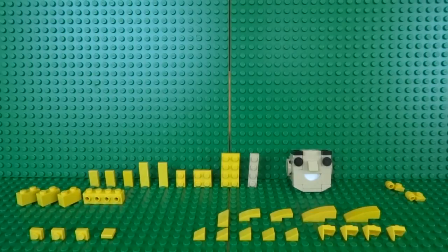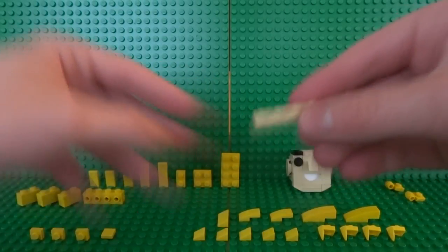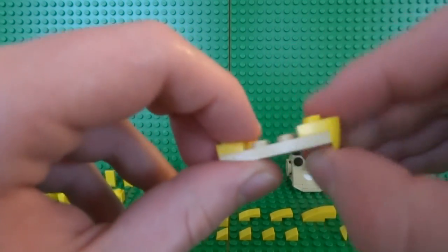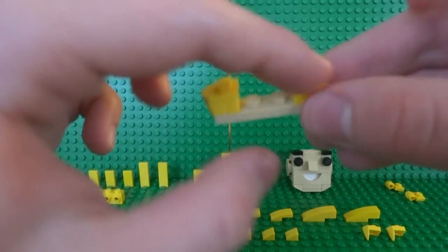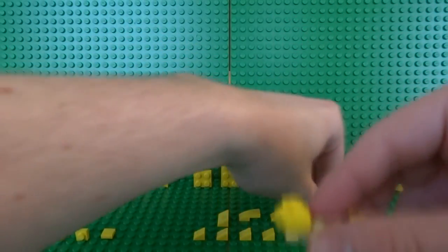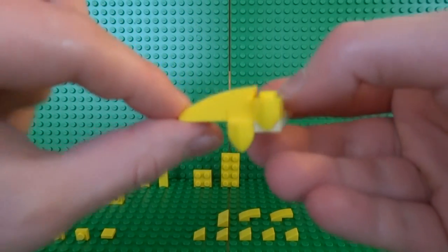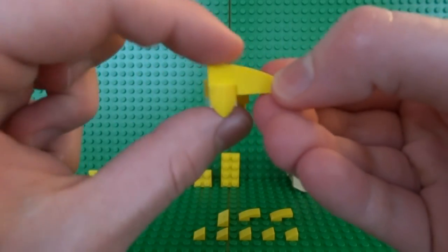With the face complete, put it aside and start building the front of his hair. Take a 1x4 plate in beige, then a yellow 1x2, and start placing some 1x1s with a tooth design — these go here and over here, and another one underneath the 1x2 plate. This will help hide some of the eyebrows since you don't want them too visible on the side of the face. On top, take a 1x3 slope and place it behind there, and clip it forward onto the tooth piece.